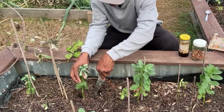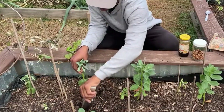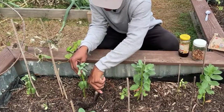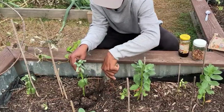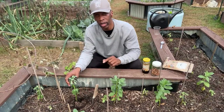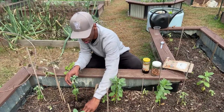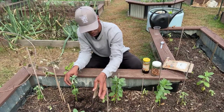I'm going to dig this fava bean plant up because I want to show you what the nodules on the roots look like, how you get them, what they actually do, and why you want them on the roots.